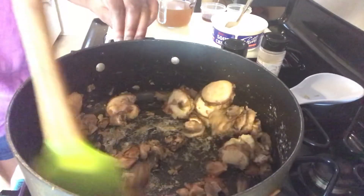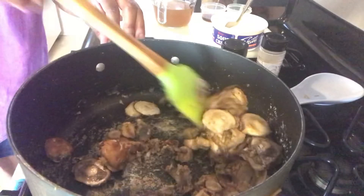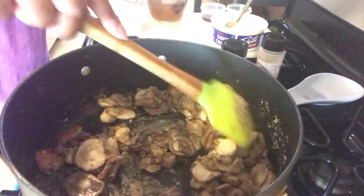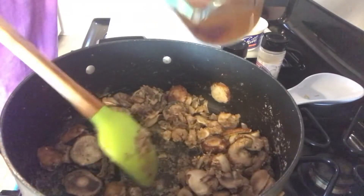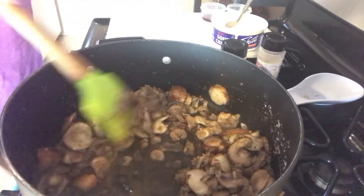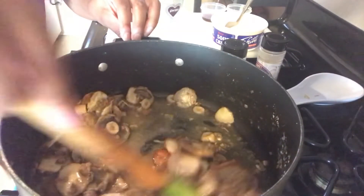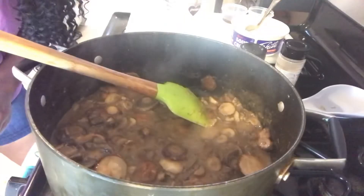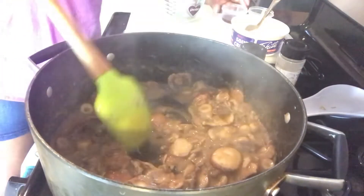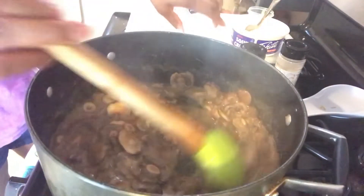Once that's mixed well, put the heat on simmer. Throw in the veggie stock, then put the heat onto medium. Now we're going to add the soy sauce — stir that in there.